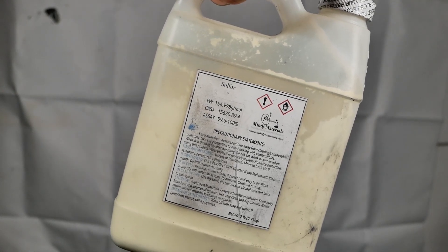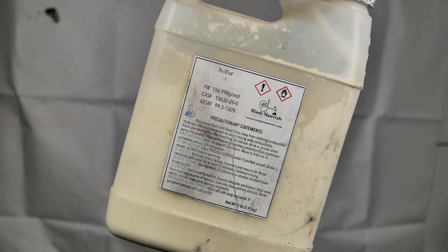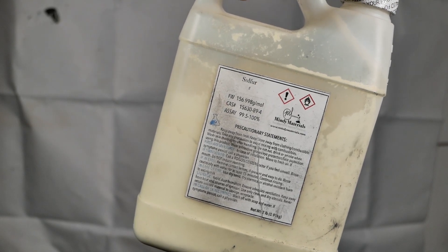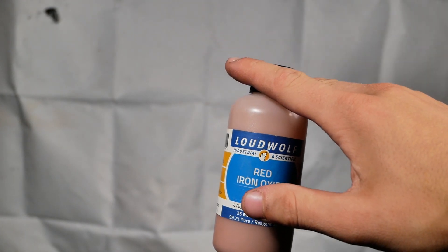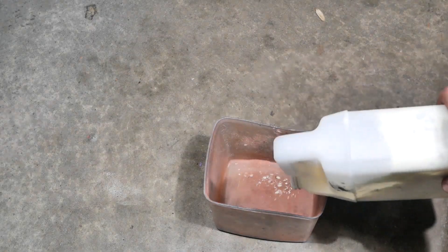I came across sulfur — it makes blue fire rain, which is pretty cool. However, you need an additive to make it work well, and that would be red iron oxide. Let's put about five grams of sulfur in.